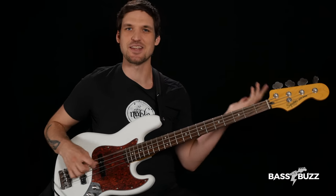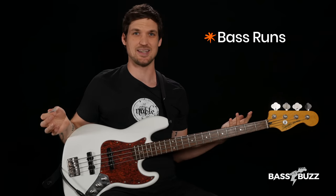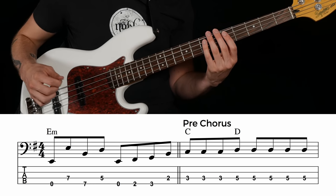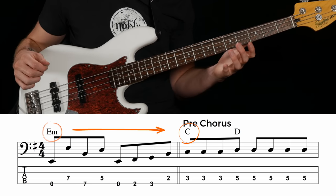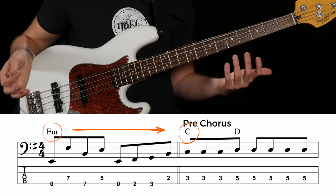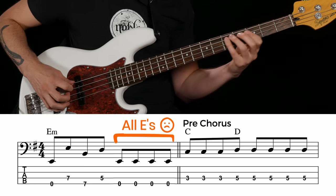Let's be real — a lot of rock bass lines are not that interesting. It doesn't mean they're not right for the song, but it's exciting when you hear tasty, melodic bass runs in an anthemic rocker like this. A bass run is just another word for a bass fill — it's some cool transition notes that you add to your bass line. Like in this spot, going from the first verse into the pre-chorus, the song goes from an E minor chord to a C major chord.